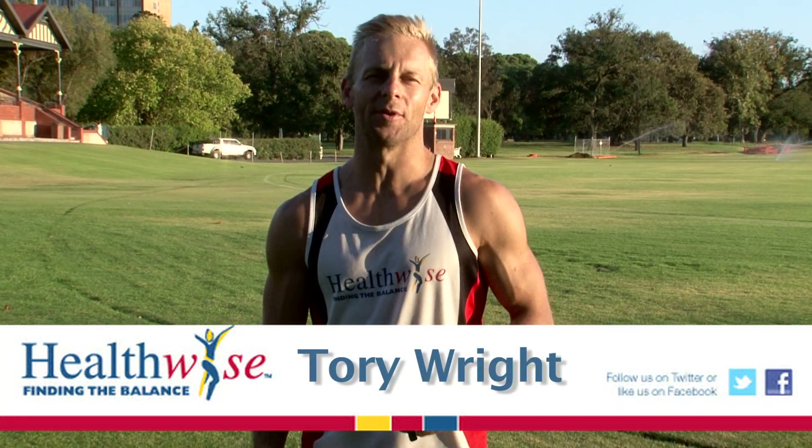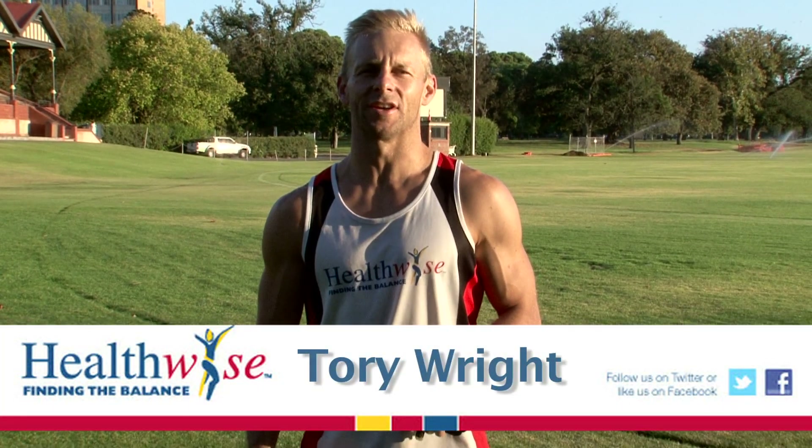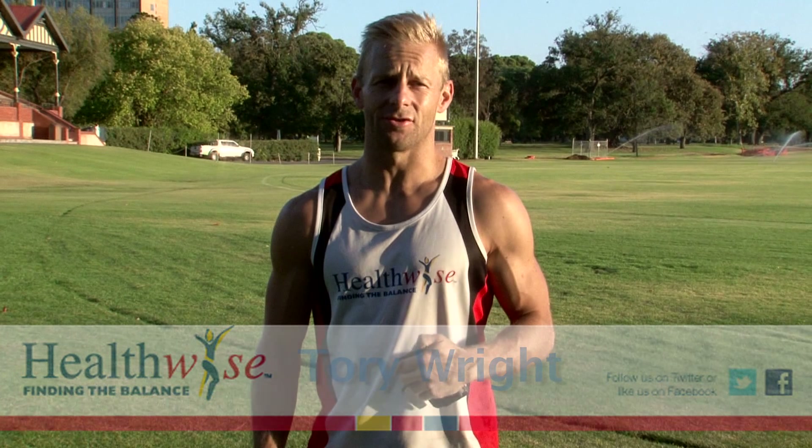G'day guys, it's Tori here from Healthwise Global South Australia Northern Territory. During the 12-week challenge cross training program, you'll be asked to do some bodyweight exercises. Here are some tips on technique and how to safely do these exercises and in turn create the best possible results.